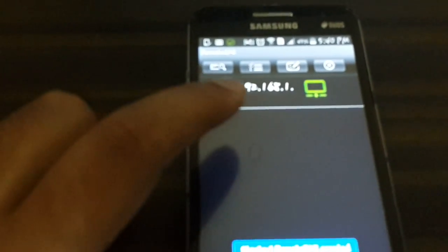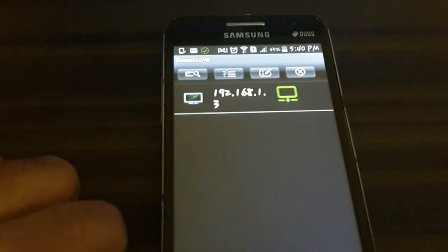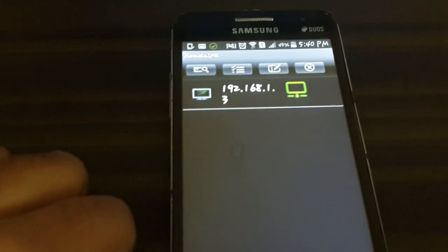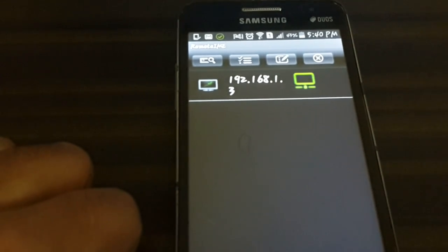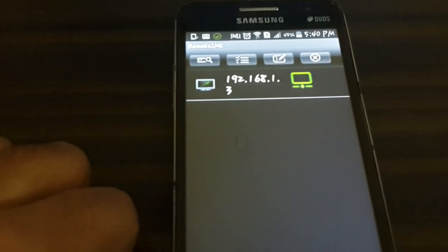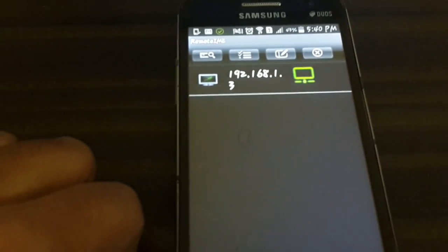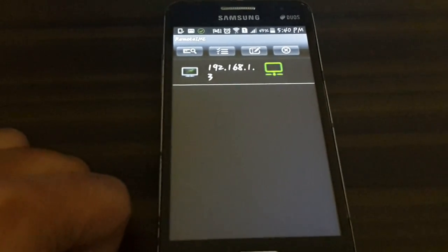You can see it's showing my network IP address, which is 192.168.1.3. Make sure that your DroidBox and your phone are on the same Wi-Fi network. If they are on different networks it might cause a problem, but if they're on the same network they will work fine.